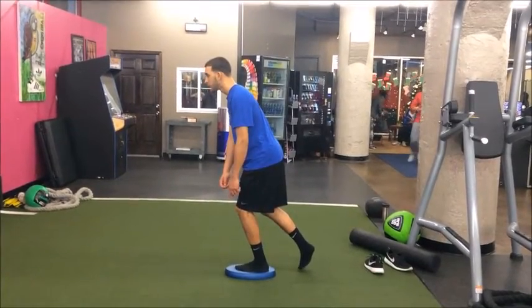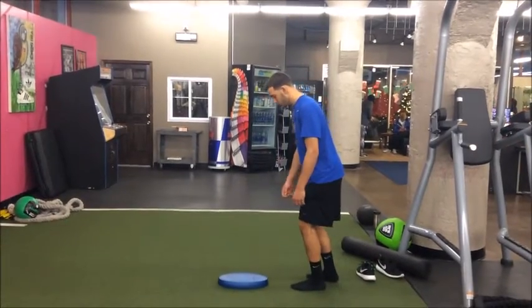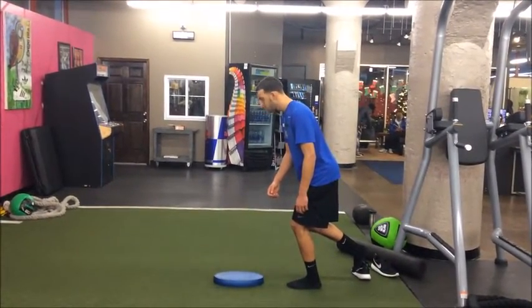What I have him doing now is the single leg stance on the AirX pad. Normally I'd have him — or anybody — start out on the ground and then progress up to an AirX pad.